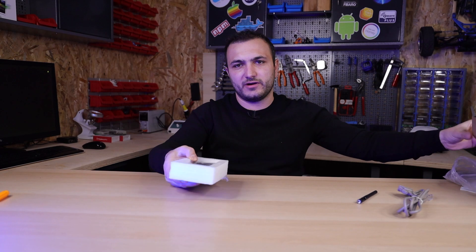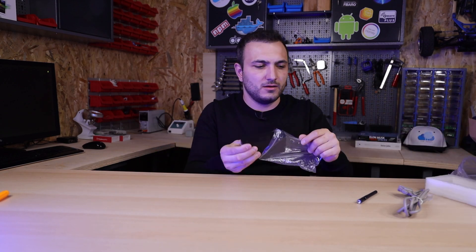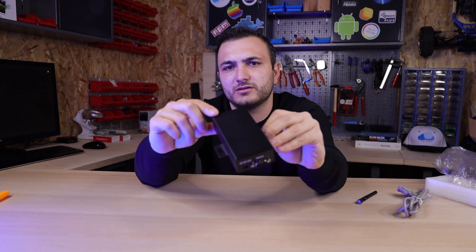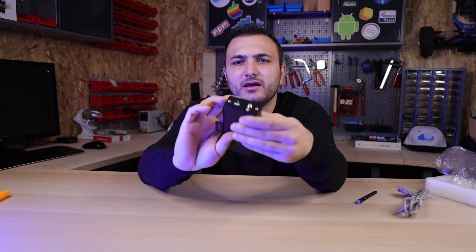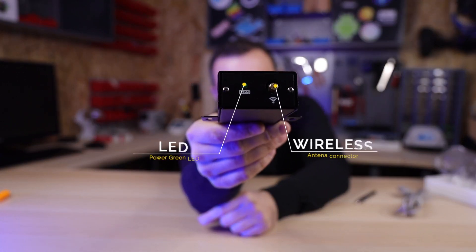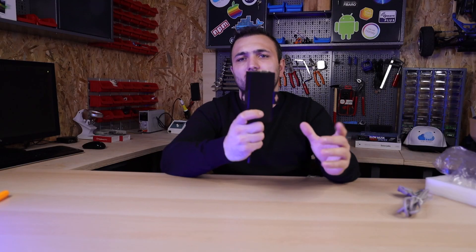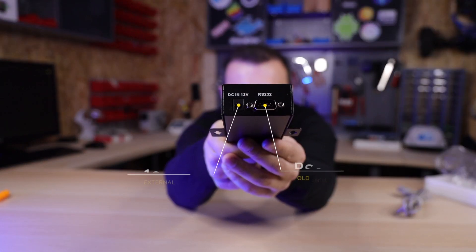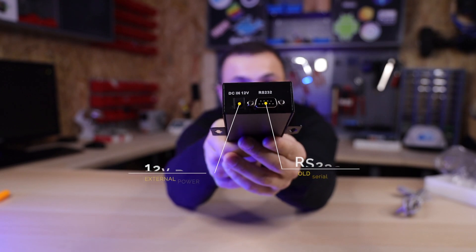The last thing you find in the box is this little device — about 12 cm by 2 cm by 5 cm. It's a heavy, black, metal box. On one side you can find one LED and one antenna connector. On the back you will find the power supply, and yes, the serial cable connection.